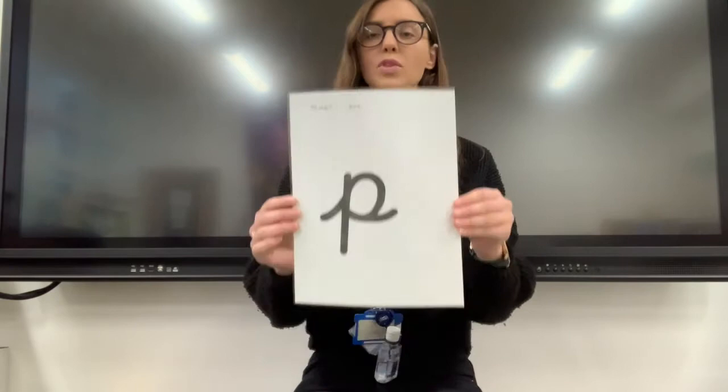Shall we have a look at the p sound? Are you ready? Are you steady? P. P. P. P. P. Fantastic. This is the p sound.